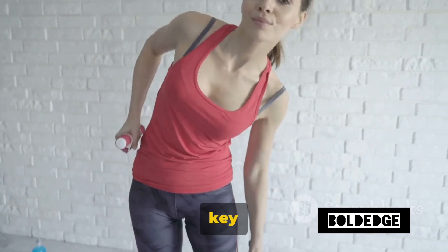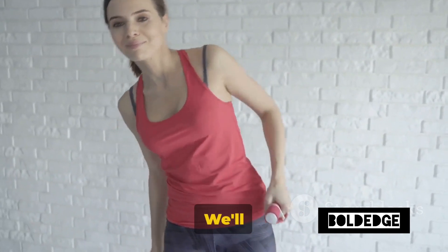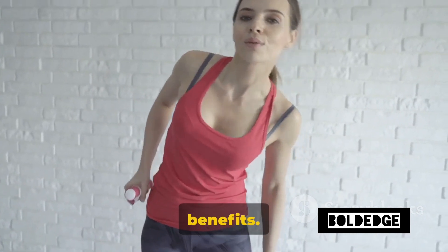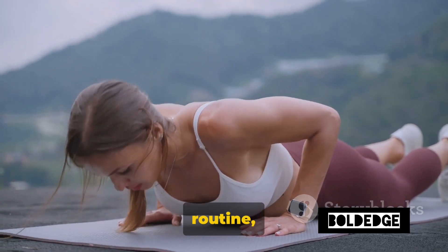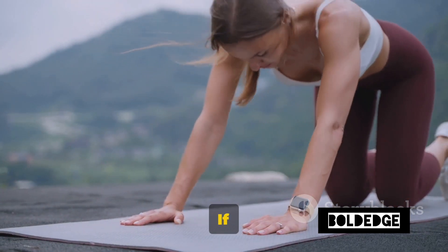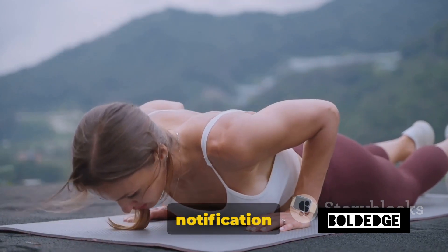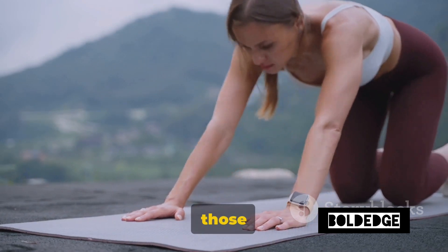We're focusing on five key exercises that will help you build strength and definition in your arms. We'll guide you through each one, explaining the technique and the benefits. So whether you're completely new to fitness, or you're just looking to switch up your routine, this video is for you. Be sure to subscribe and hit that notification bell so you never miss an update from us. Time to get those muscles working.